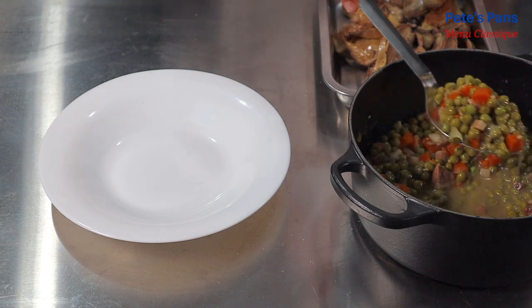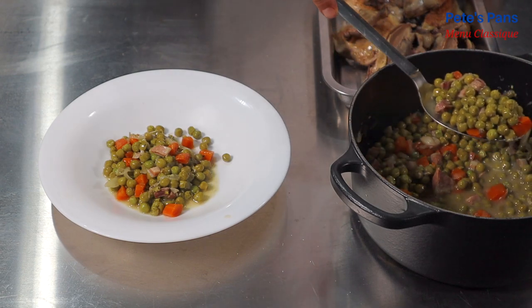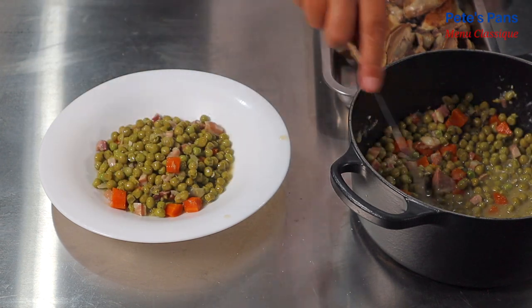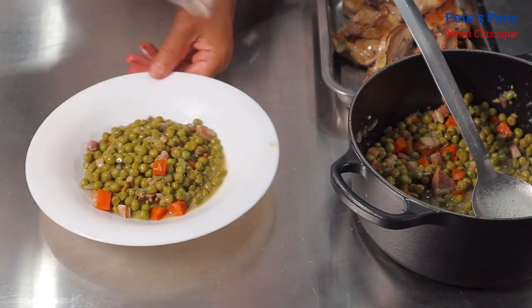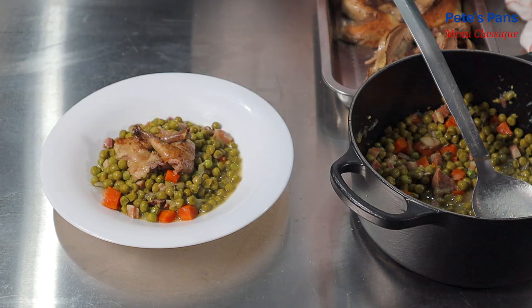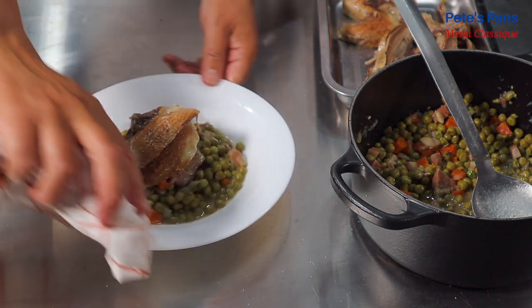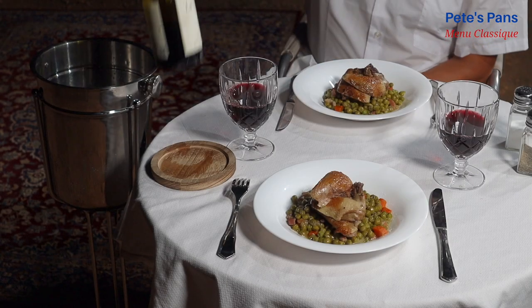Now if you really want to make a Frenchman tear up with nostalgia for the food of his upbringing, this is a good dish to try. Don't expect the peas to be bright green as the English expect — the French by and large like their peas cooked to a tasty olive green. Neither way is more correct, but in this instance I urge you to try the French way. Bon appétit et large soif!